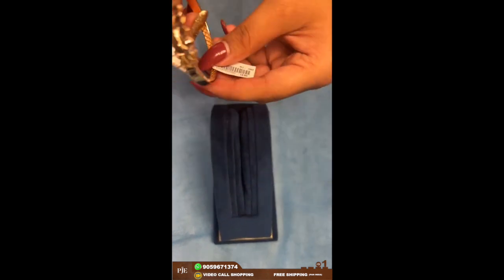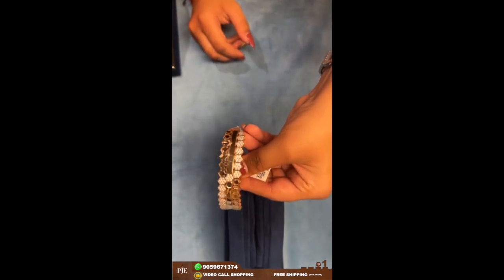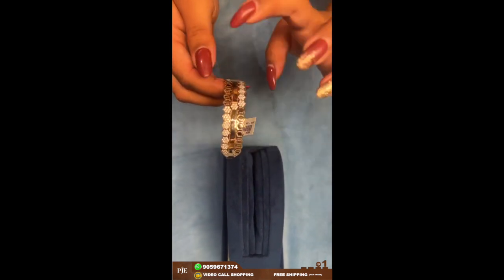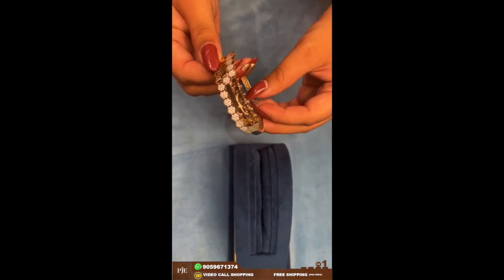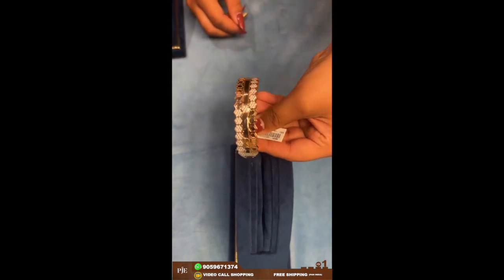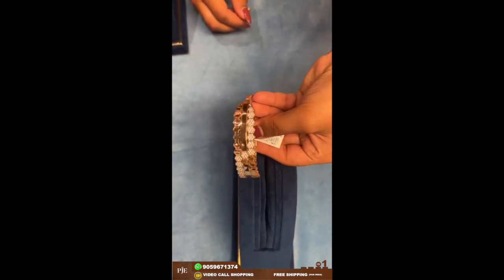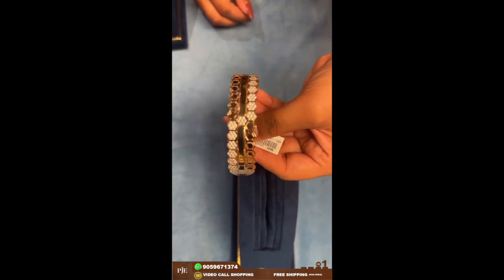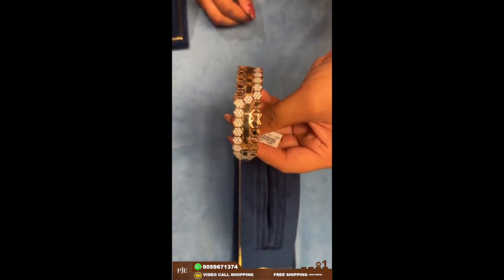Here comes another bangle-type kada bracelet. This one has two designs and weighs around 17 grams. If you like any of the pieces, take a screenshot, or if you have any queries you can comment down.